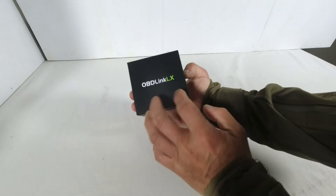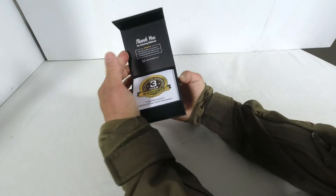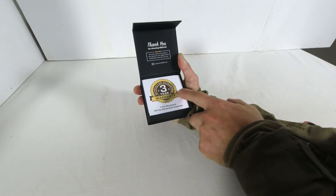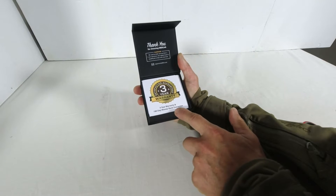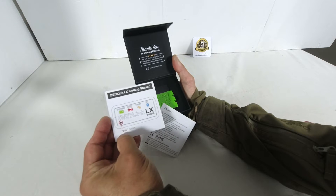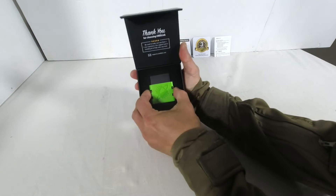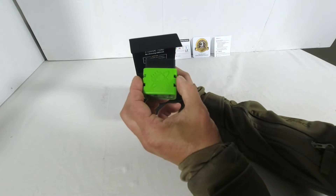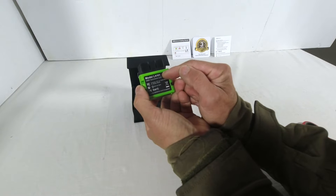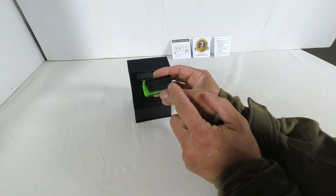This is the rear of the box, and this is the top. Just lift the lid to open — the box has a good presentation. The product comes with a three-year warranty and 180-day money-back guarantee. Inside there's an OBDLINK LX getting started guide and a European Union compliance statement. And here is the device — it's very small. This is the OBDLINK LX, exact model number LX101, with the standard OBD2 interface.